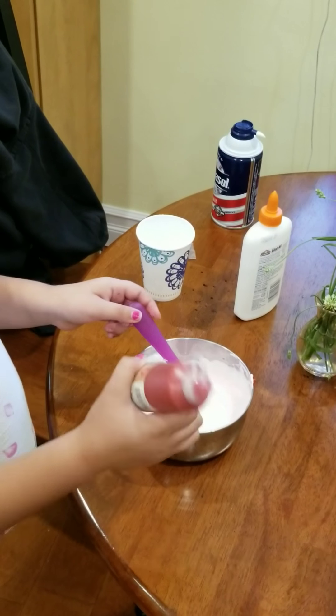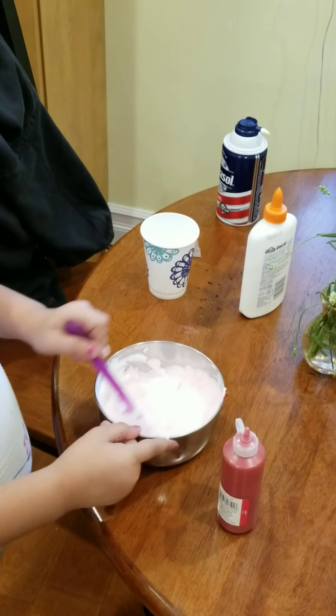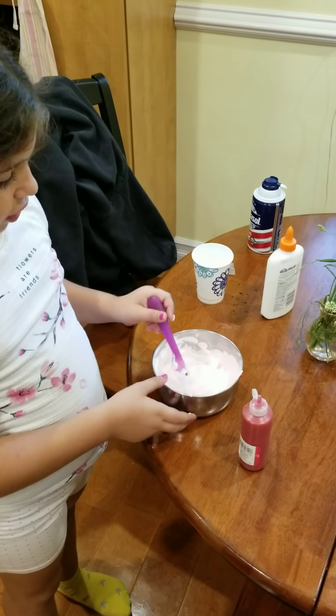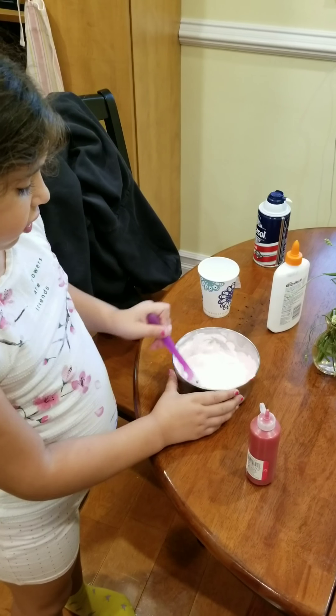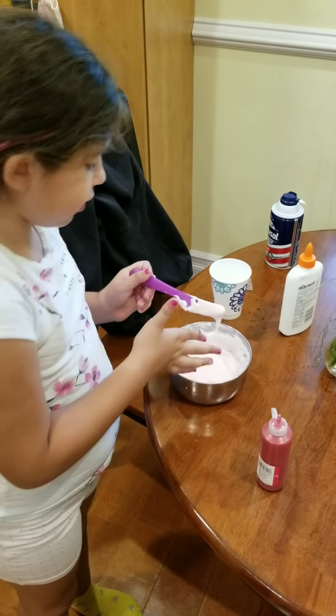So I have red. If you put the red in white glue, then it'll be pink. If you put the red in clear glue, then it'll be red. So I put it in white glue.